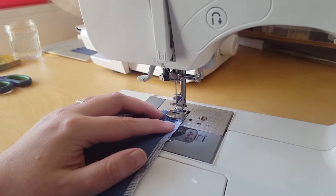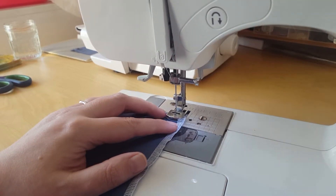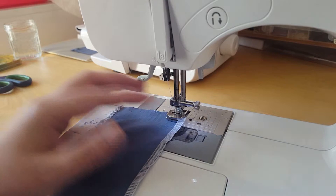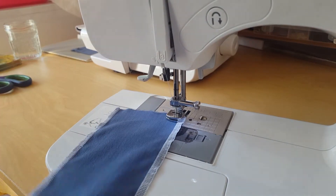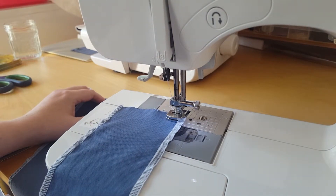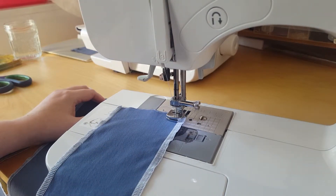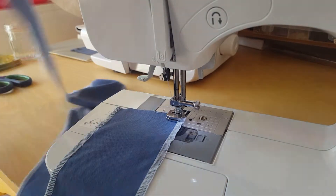If you have it on the longest stitch, apparently it will gather the most. So I'm going to try it on the longest stitch. I only used this foot for the first time yesterday, so we will try it. Make sure I put my foot on the right foot underneath — sometimes I think my machine isn't working, and that's why.